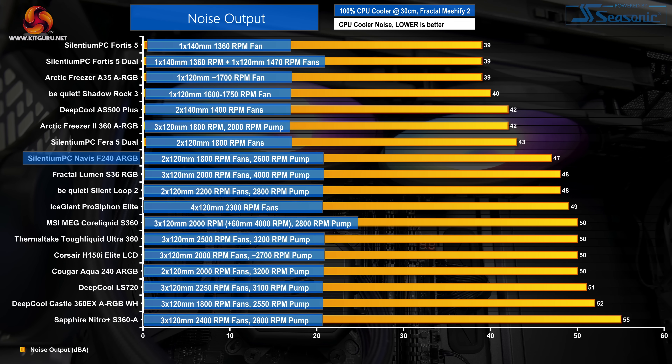Starting with noise performance at 100% fan speed, running at 47 dBA in our test system, noise output from the Selentium PC Navis F240 ARGB is reasonable for a liquid cooler. The noise output is very slightly better than the BeQuiet Silent Loop 2 and its 2200 rpm fans. 47 dBA at full 1800 rpm fan speeds is certainly audible but isn't too unbearable for periods of heavy load, and there's a strong 300 to 1800 rpm PWM control curve to further improve noise output.